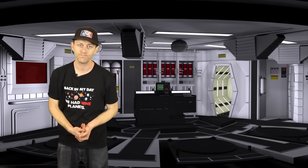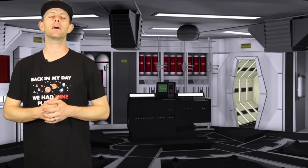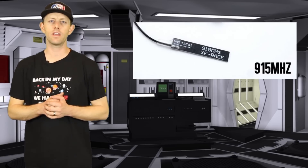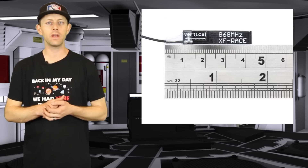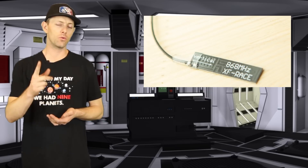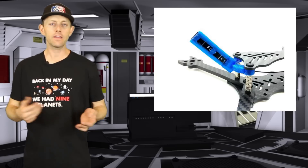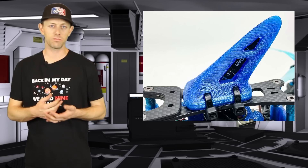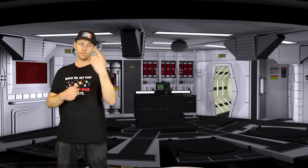The perfect pair to that TBS Evo is the TBS XF Race Antenna. This little guy is meant more for your micro and mini drones where weight is a higher priority than range. They recommend mounting it in the vertical position as you're flying and keeping it away from conductive metals as much as possible to optimize performance.